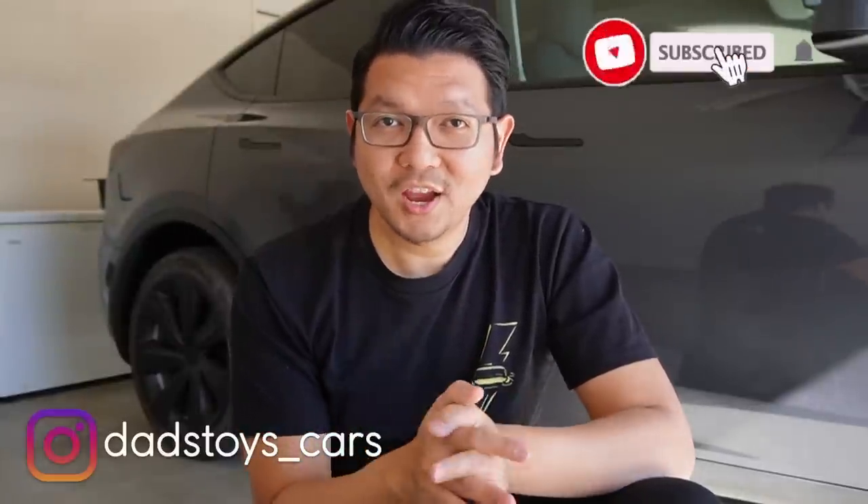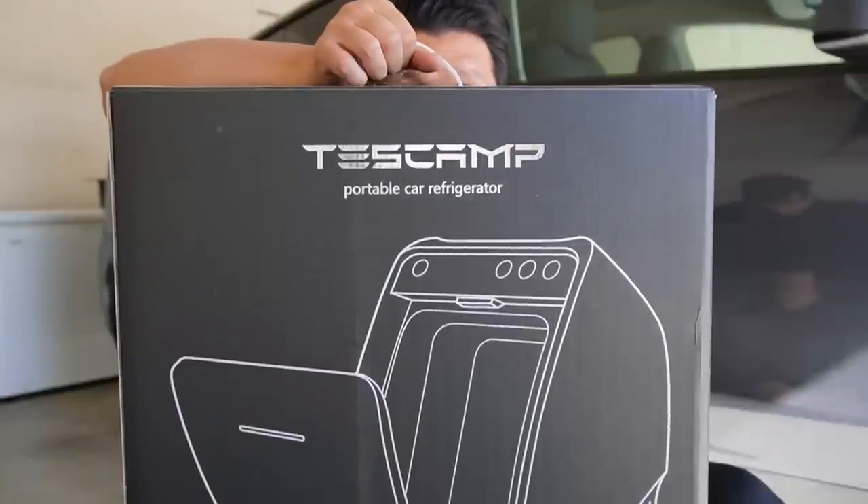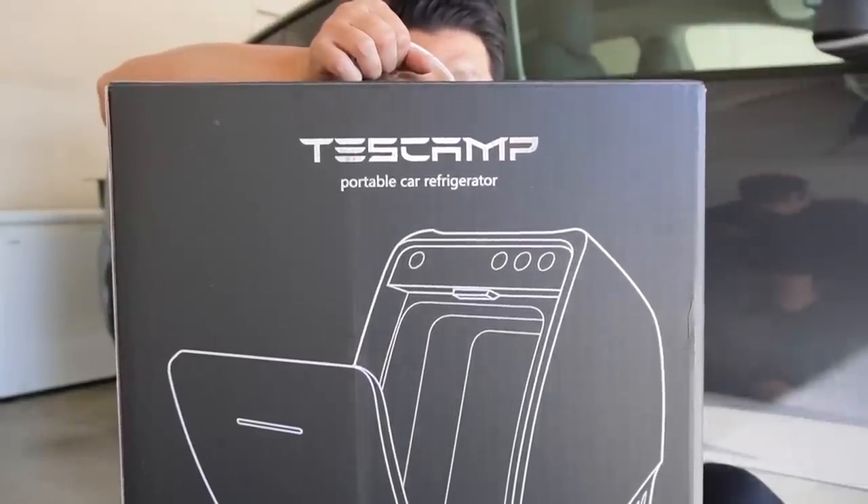Hey guys, Paul here. Welcome back to the channel. So today I have a really cool special accessory or product to share with you. This is specially made for Tesla Model Y and it should fit for all Tesla Model Y model years from 2020 to 2023, which is my car — a 2023 Tesla Model Y Long Range. We'll test this product today: it's the Tescamp refrigerator for Tesla Model Y.